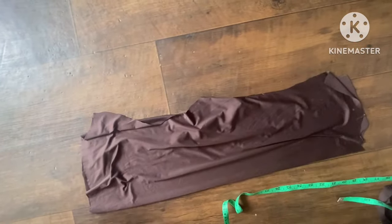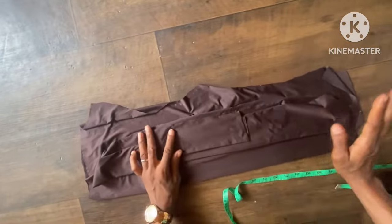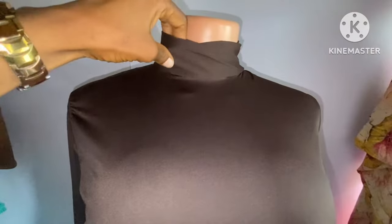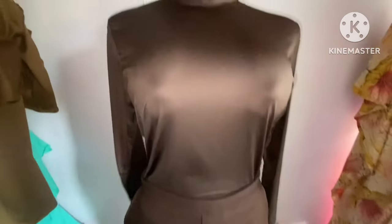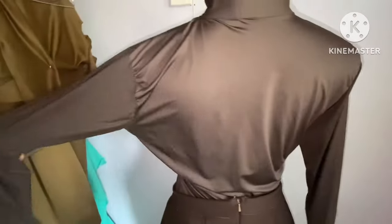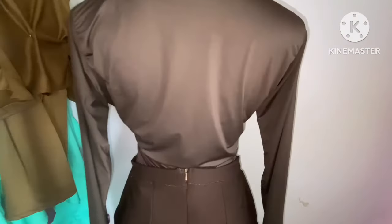We're done with the cutting. Here are all the pieces: the body, the sleeve, and the band. Here is the finished work — you can see how beautiful the turtleneck bodysuit is. To assemble: join the shoulder first, then attach the sleeve, take in the shape at the sides, hem the bottom of the top, then add the band to the neckline. If you're watching for the first time, subscribe for more tutorials. I appreciate everyone watching — see you in the next one!